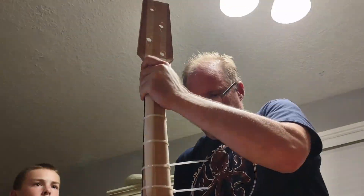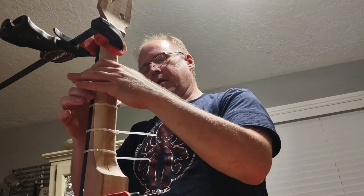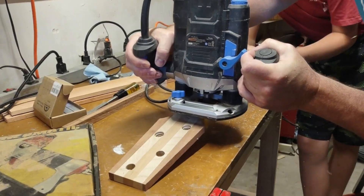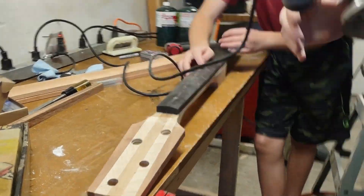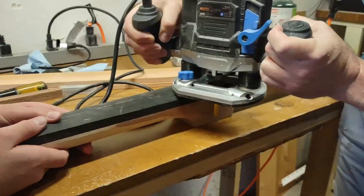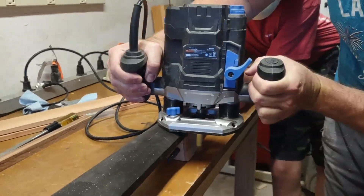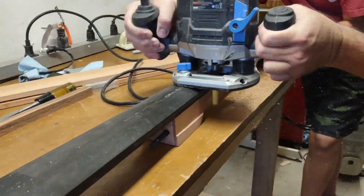That's a tall neck — this is a full 41-inch scale length. The back of that neck isn't looking too hot yet, it still needs more shaping. This was scary — we rough cut the neck and then actually used the fingerboard as the template to finish shaping the neck, which is a little crazy because it's a radiused board and you can't really keep the router straight, but it worked.